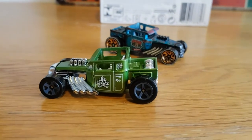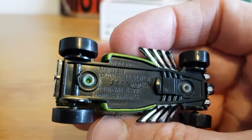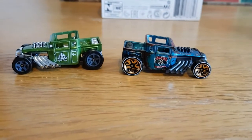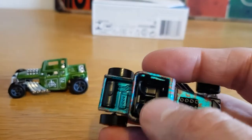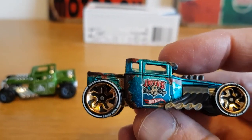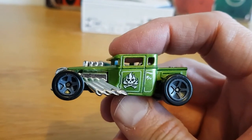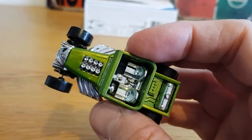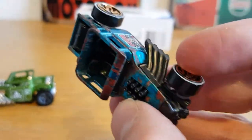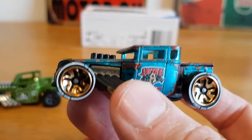Just thought I'd show it in comparison — just a regular Bone Shaker from 2005, so it's quite old now. You can get this as the open top one or with an enclosed roof as well. I forget where I got this one from to be honest, but it's exactly the same — just obviously not got the ID wheels and the Spectraflame paint. But I just really like the rust effect — it really does look like it's aged.